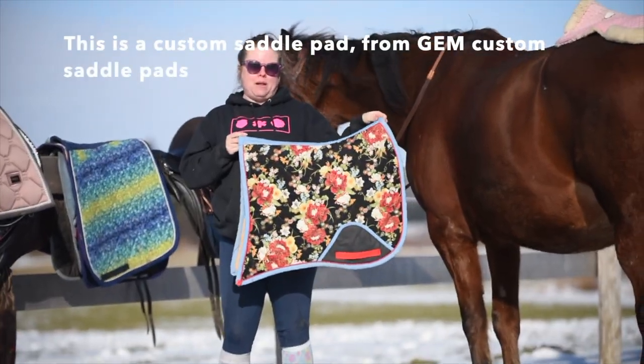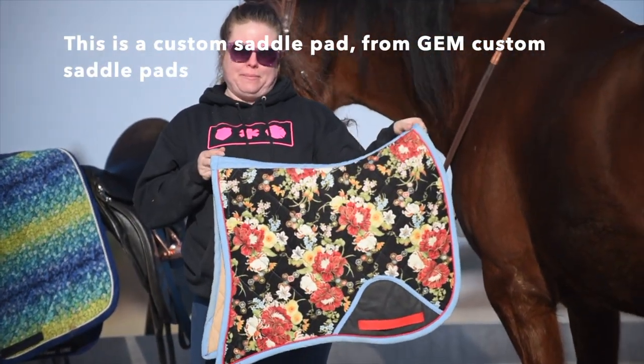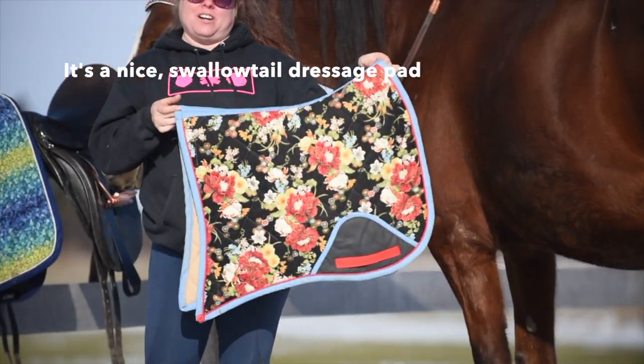This is a custom saddle pad from Gem Custom Saddle Pads. It's a nice swallowtail dressage pad.